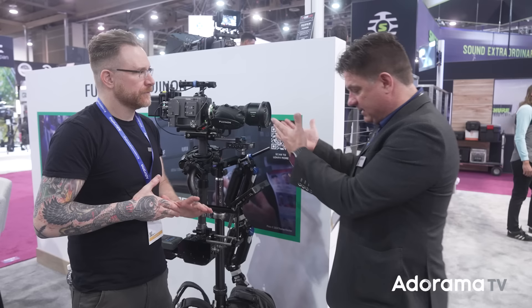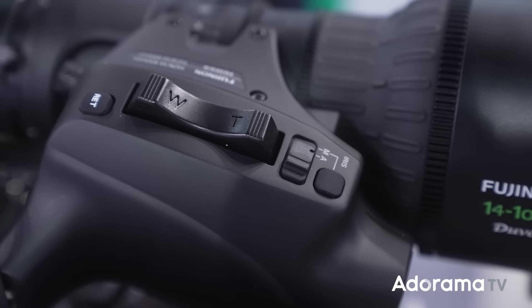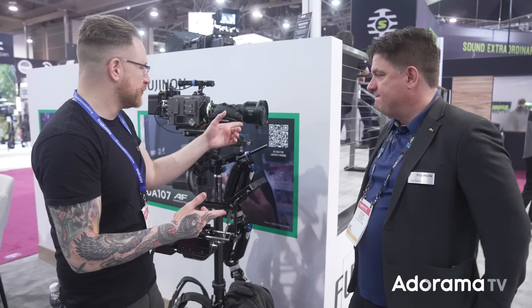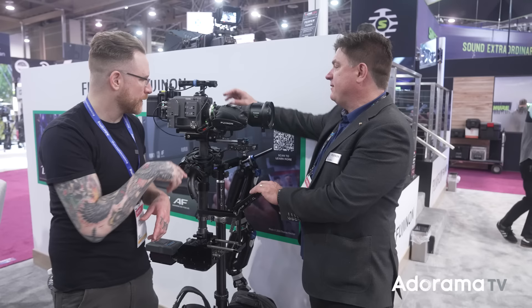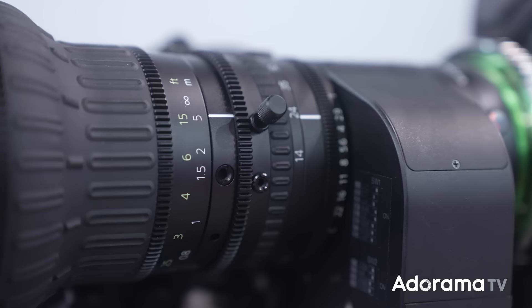It gives you that same focus roll-off and same color as the Cabrio lenses. The Cabrio lenses have been around 10 to 11 years — Duvo now brings that look more to the live environment. The Cabrio can be big; these are small, lightweight, ideal for steadicam, handheld, location, fast work — think sports, worship, concerts, anything live. These lenses all have 1.5x expanders built into the housing.